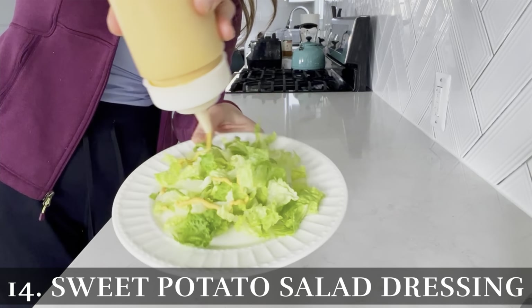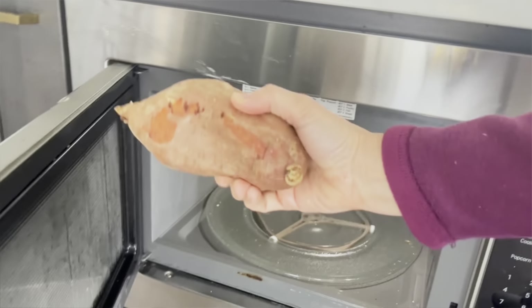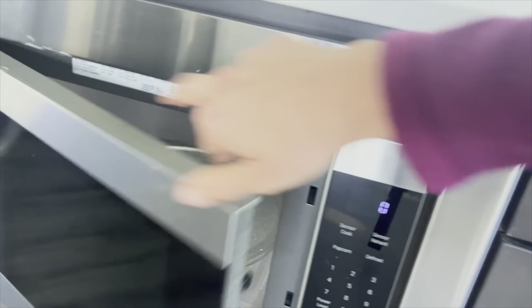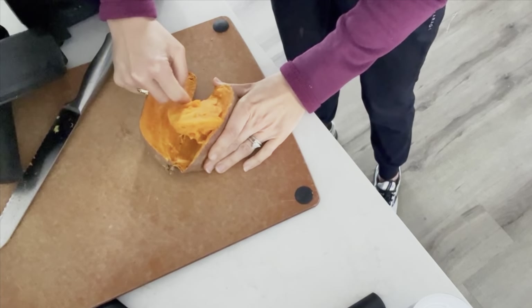Hack number fourteen is where my crazy story comes to play. As a mom of six kids, I'm often pretty tired so I like to take naps. One day when I woke up from a nap, I remembered a dream I had about making a salad dressing from a sweet potato. It felt like an inspired dream, so I decided to take it seriously and immediately looked up recipes for salad dressing made from sweet potato — and it's been done before and it's super delicious. You'll take a sweet potato and put it in the microwave for six minutes, then scoop out the center and add it to a blender.